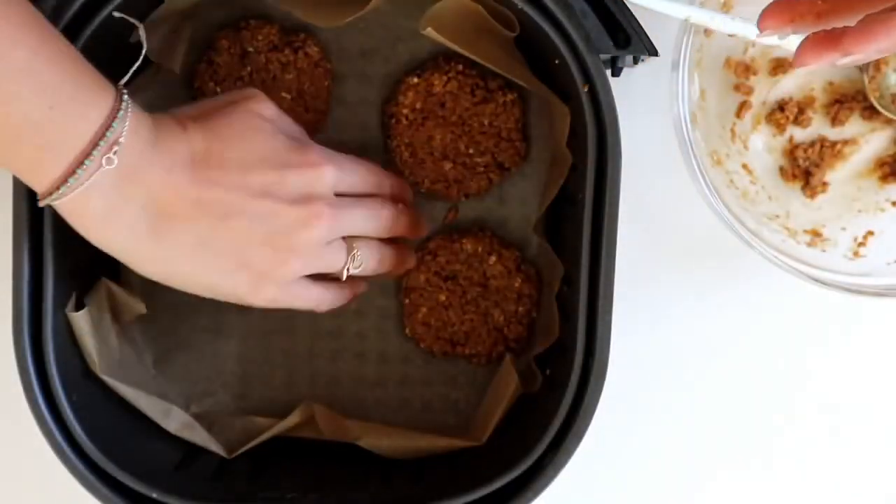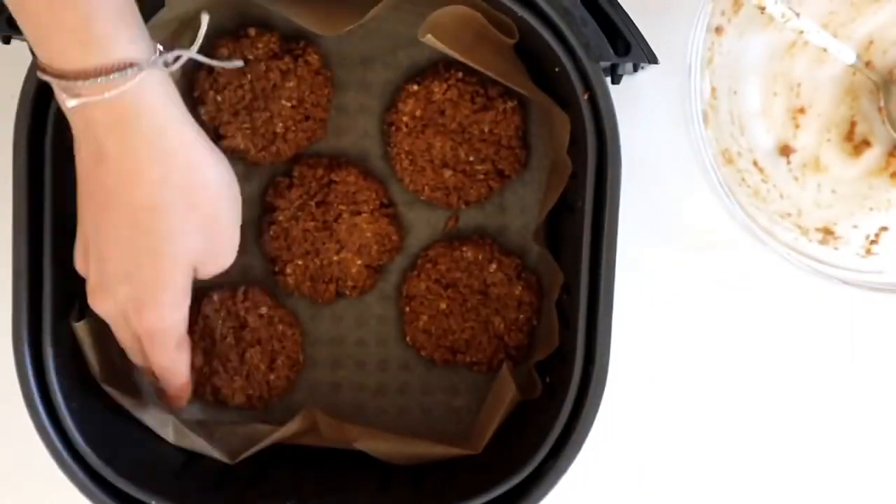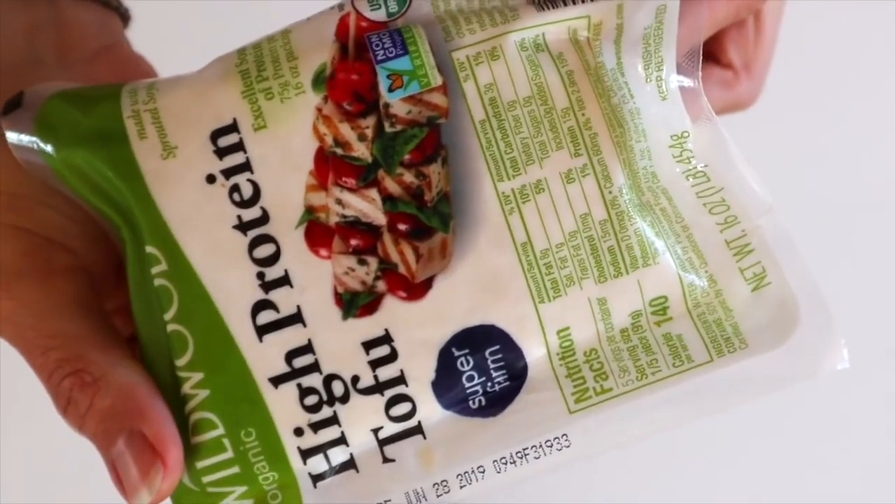I bake these in my air fryer for 15 minutes at 360 degrees, but I will also put oven instructions down below for you guys. While that is cooking, we are going to make the tofu eggs.